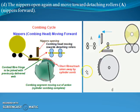The next step in the combing cycle is the opening of the nipper again, and during opening it moves toward detaching roller A — that is called the nipper forward movement. You can analyze this particular step from this diagram. The nipper movement goes forward and backward with respect to the movement of that particular nipper.